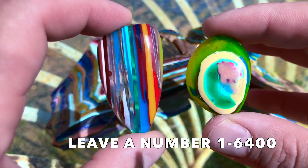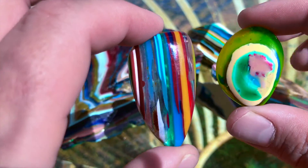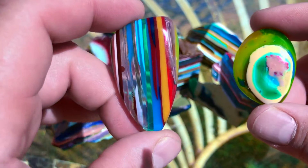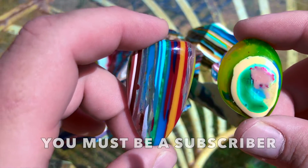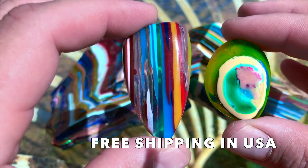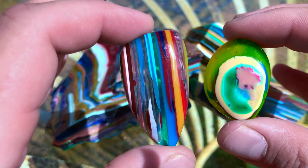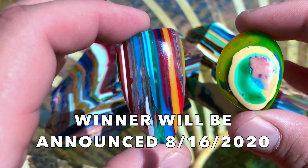Don't forget to leave a number 1 through 6400 in the comment section below for your chance to win both of these beautiful pieces of Surfite. You must be a subscriber in order to win. And if you're outside of the United States, you're going to have to pay for shipping, but I would gladly send it your way if you win. The number will be chosen at random Sunday, August 16th, 2020.